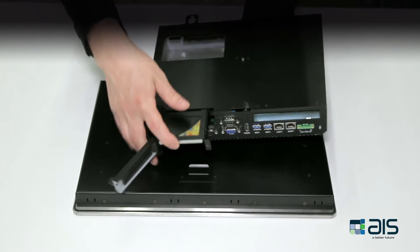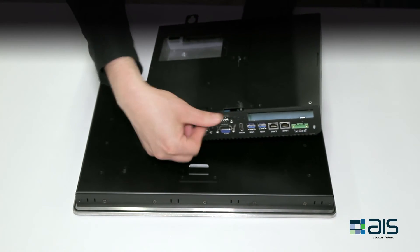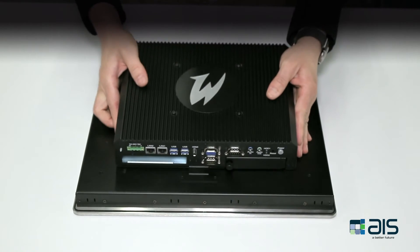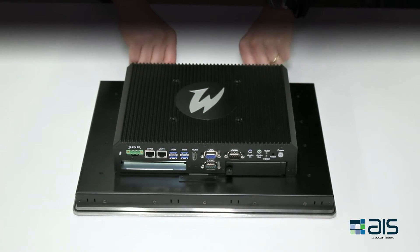To put it back, simply slide the drive back in the cage and tighten up the thumbscrew. To reattach the box PC to the display, simply line up the holes, slide it in place, and tighten up the thumbscrews.